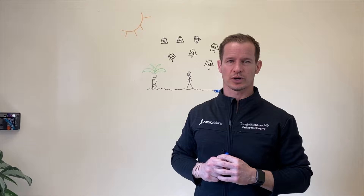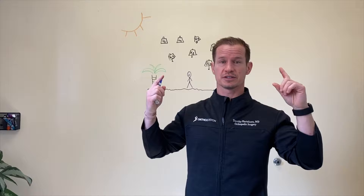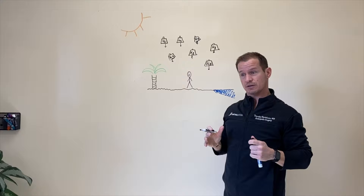The first thing we need to understand is what is barometric pressure? Barometric pressure, or atmospheric pressure, is the weight of the molecules that are in the air around us. You can think of all the oxygen and nitrogen and all the different particles in the air as little weights that put pressure down on us. When there is high pressure, there are lots of weights pushing down on us. When there's low pressure, there are fewer weights pushing on us.